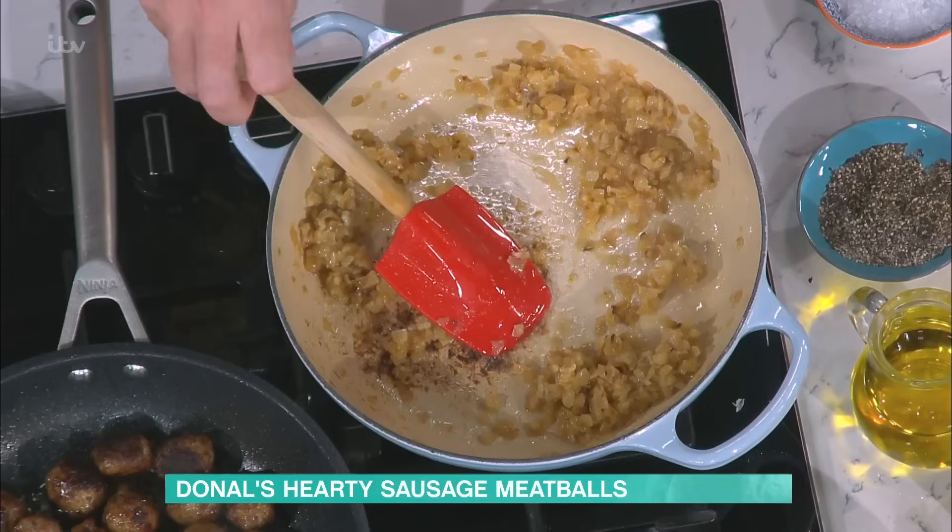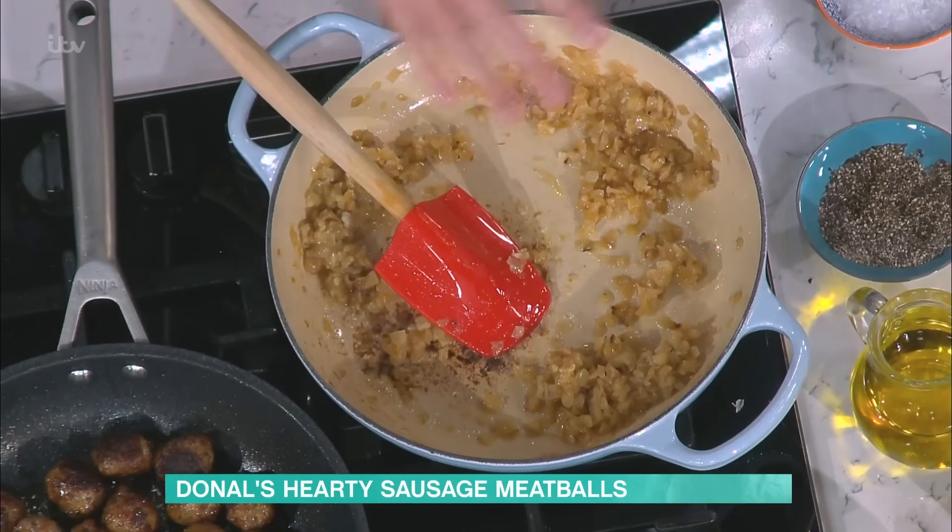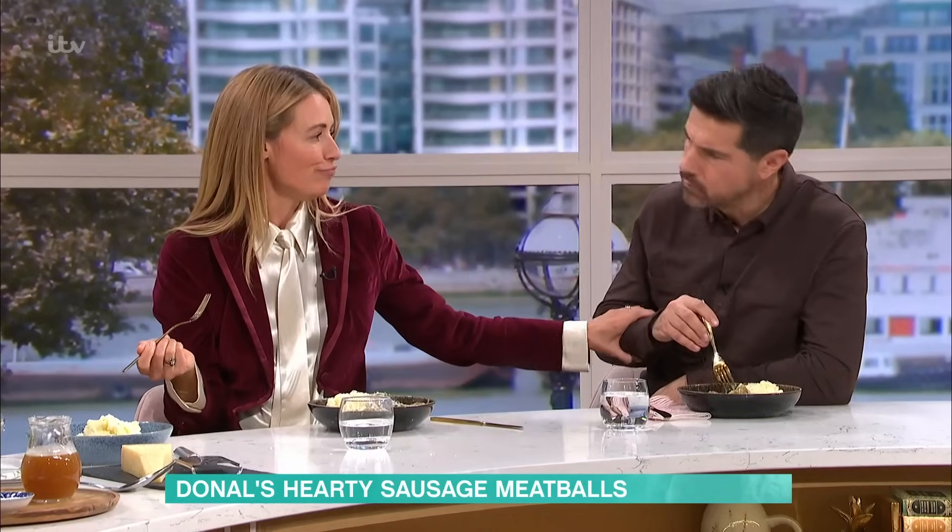So with your onion, low and slow, plenty of butter, a bit of garlic towards the end — really gorgeous things are happening. Really tasty. Now, to this, we're going to sort of make a roux, basically.